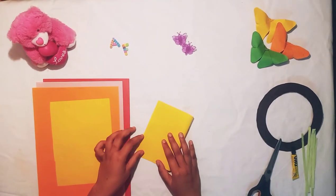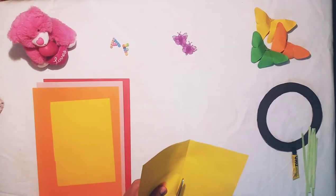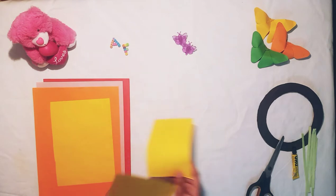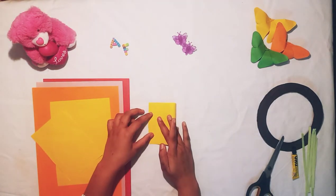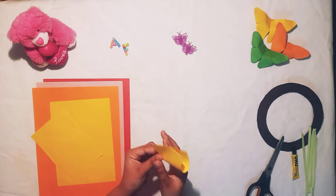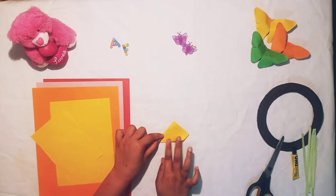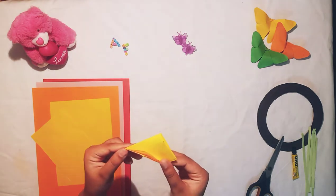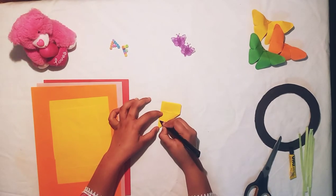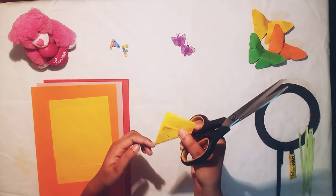So now we are going to fold it again. We are going to fold it like this, then draw a curved line on it like this and then cut it out.